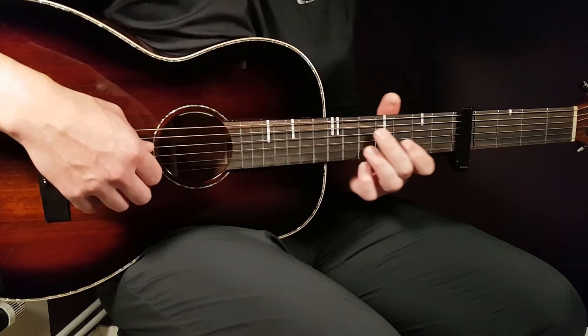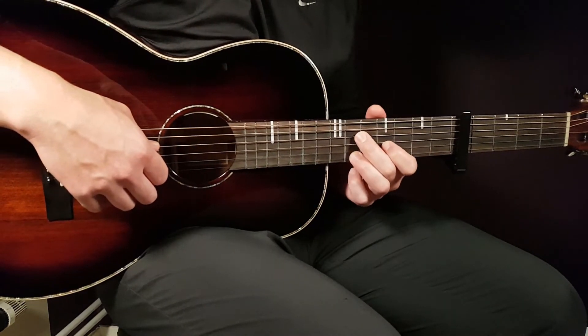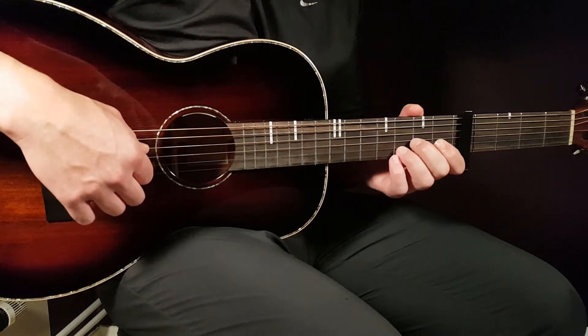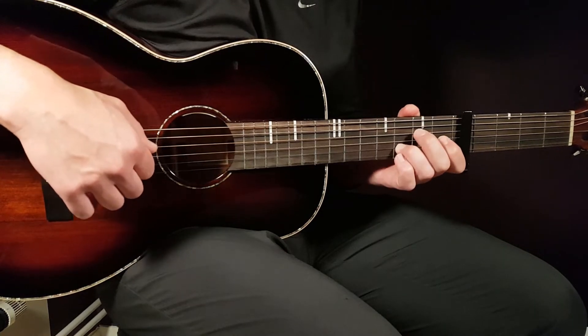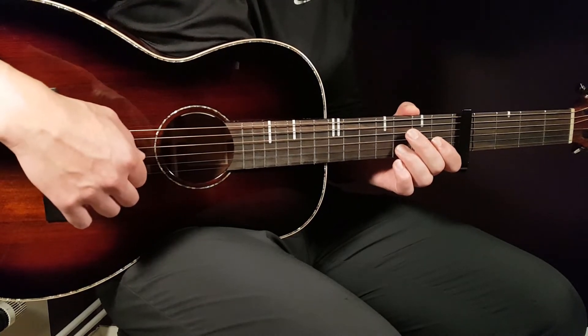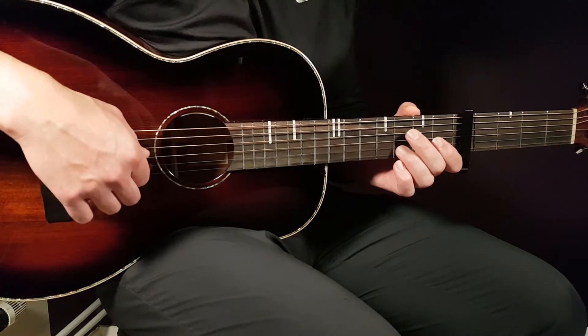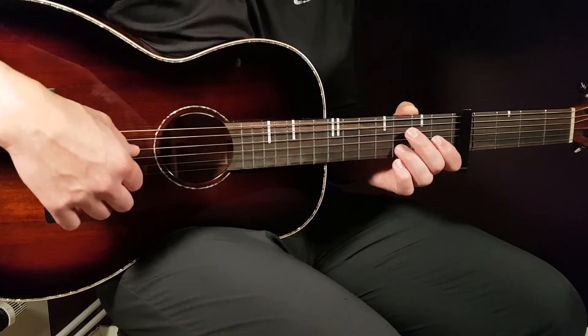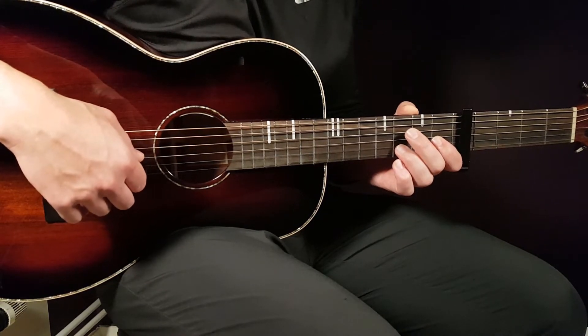Then we have two more chords. The first is D — or D sus — and it goes like this: open D, then open G, then back to open D, and 3rd fret on B.